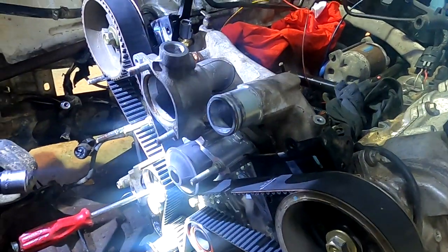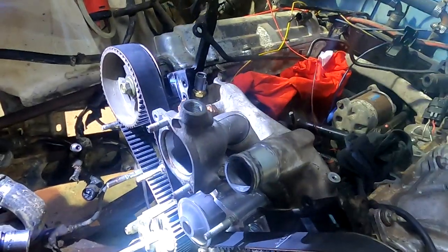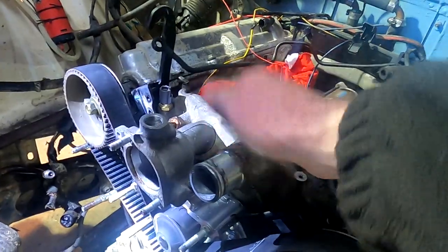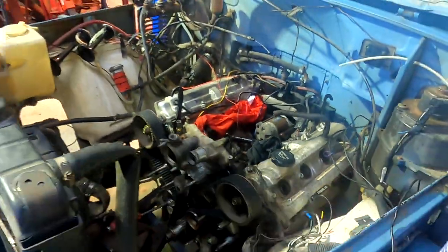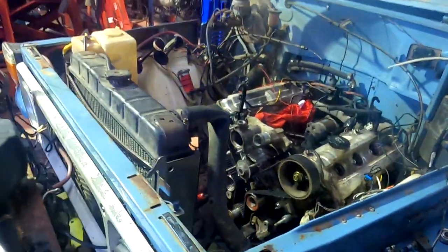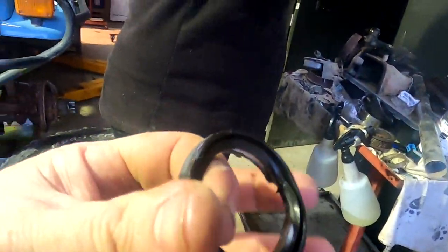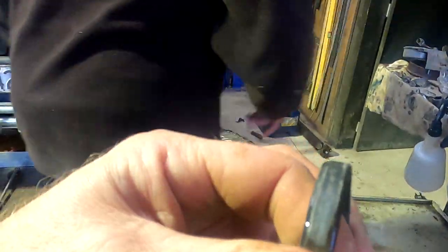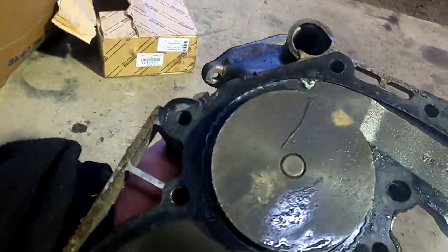The gaskets under there are absolutely stuffed. The cam lobes are not bad — not the worst I've seen. They're very dry but not actually the worst.